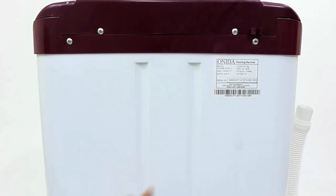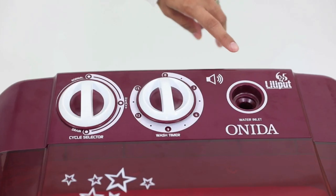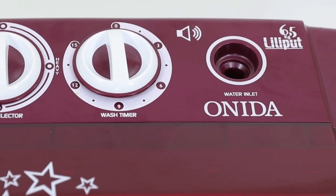This appliance functions on a motor that is very powerful. Its 270 Watt motor is designed to provide better flow action for effective washing. The buzzer facility informs you to take out the clothes after the washing procedure is completed.